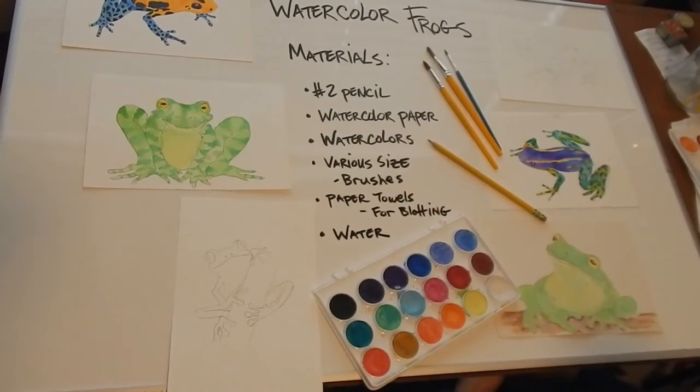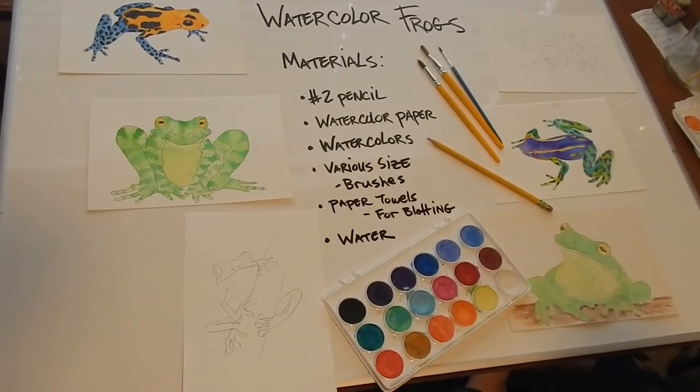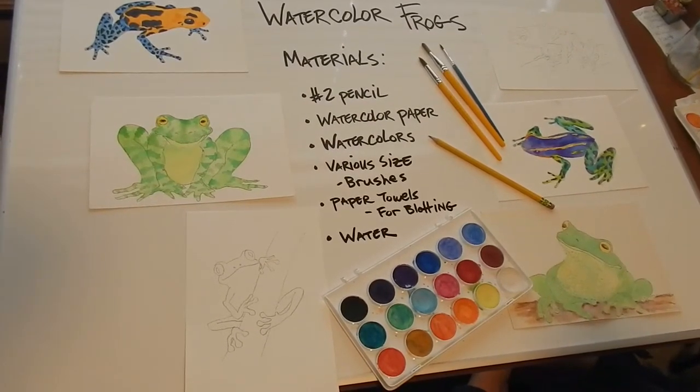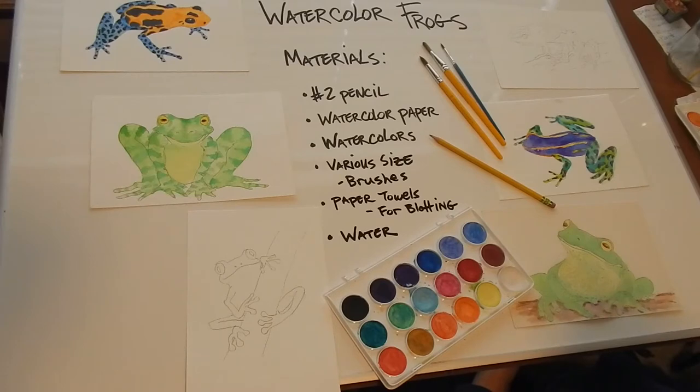Hey everyone, it's Leigh with Arts Council OKC Creative Aging, and today we're going to do watercolor frogs because frogs are cool. The materials you're going to need are a number two pencil, watercolor paper, watercolors, various sizes of brushes, and paper towels for blotting, and of course water.